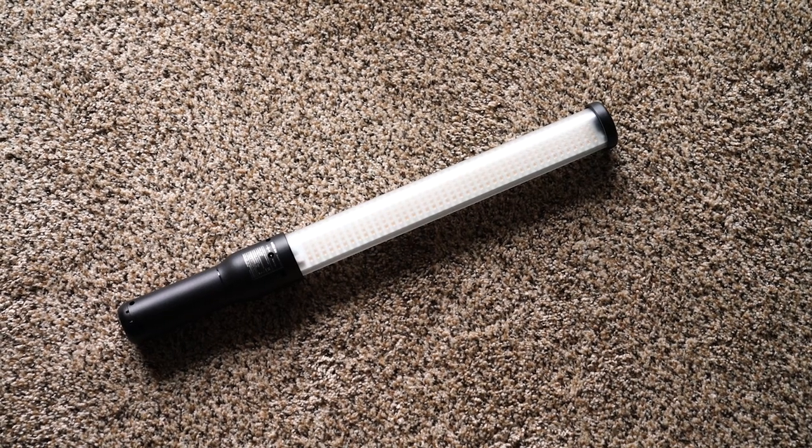Honestly, I'm not sure if they're more popular because of their lighting potential or because it's the closest thing that you can buy to a real lightsaber. Regardless, this is Godox's first attempt at making an LED in the stick format and this one's going to sell for $189.